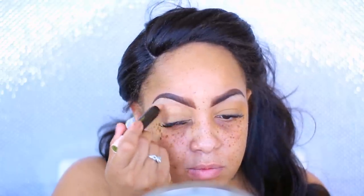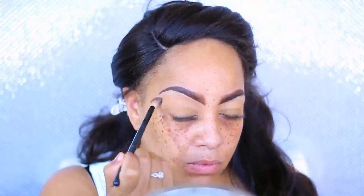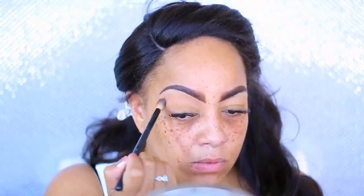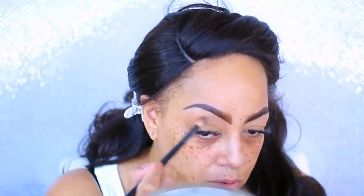I'm going into the Morphe 35OM palette and using that off-white color just to brighten up underneath my eyebrows. I love this palette — it's nothing but matte colors and they are very highly pigmented. Then, to brighten up my lids, I'm using the Iman eyeshadow stick. Going back into the Morphe palette, I'm using a light beige — it reminds me of Soft Brown by MAC — as my transition color, applied with a Morphe brush.